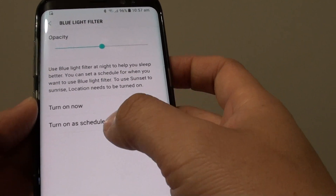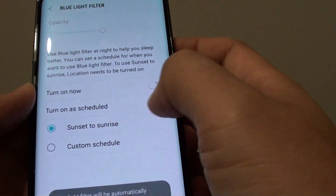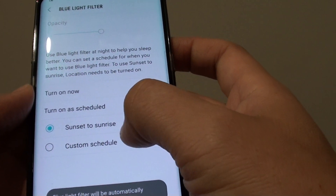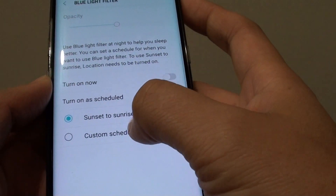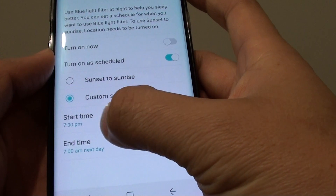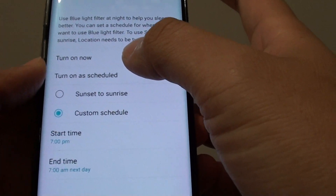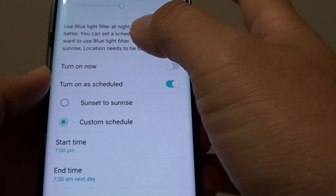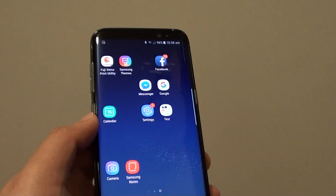You can also set up a schedule — tap on Schedule and you can set it using sunset to sunrise or a custom schedule. This allows you to set the start time and end time, and your phone will automatically turn on the Blue Light Filter during that scheduled time. That's it, thank you for watching.